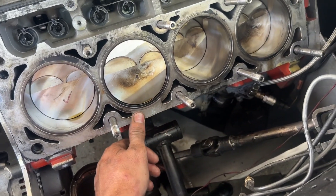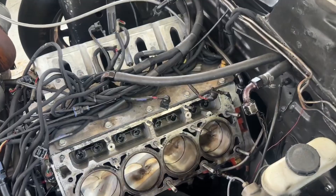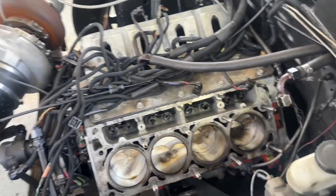I think the surface is good. I don't see nothing. There ain't nothing there. It's completely smooth. LS heads and head gaskets, here we come — some new heads.